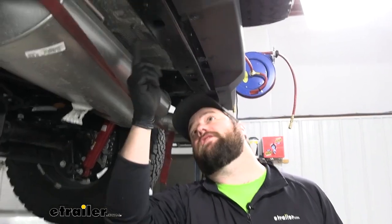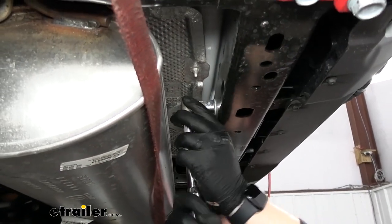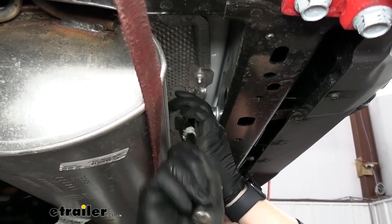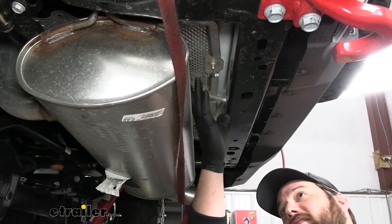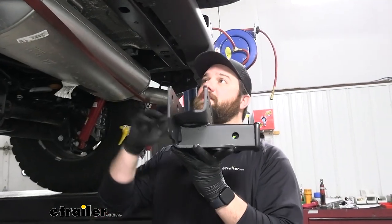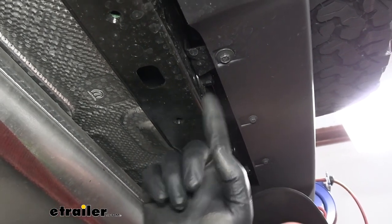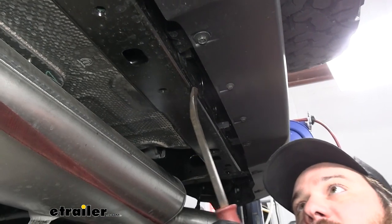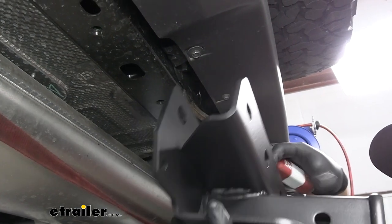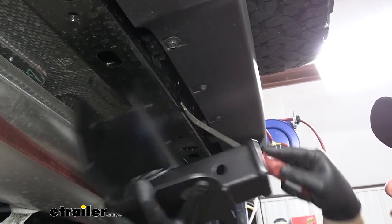If your Jeep has these two factory bolts, we'll need to remove those. We'll take those two bolts out and we will not be reusing them. Now we're ready to get our hitch in place. If you have those two factory bolts in place, you'll see this plate. We'll need to slide our hitch between the plate and the rear bumper beam. We can stick a pry bar up behind it and try to get the front portion of our hitch behind that plate.